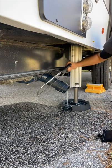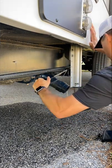Speaking of stinky mess, I just hooked up my freshwater. This is nothing bad, so no, it's not a stinky mess.